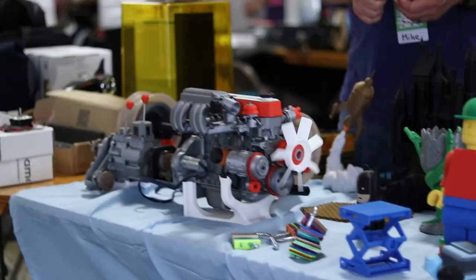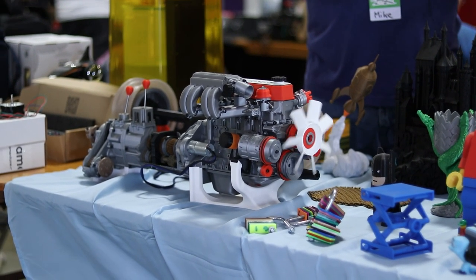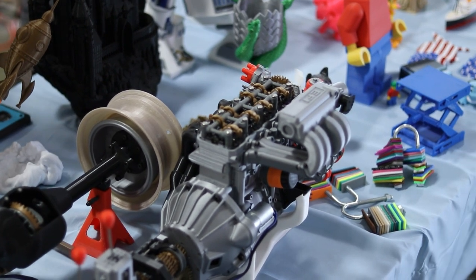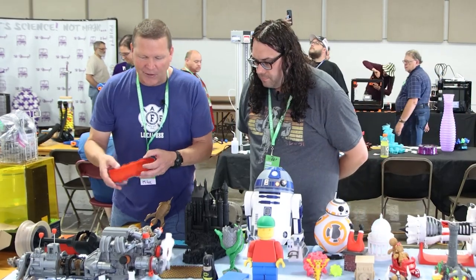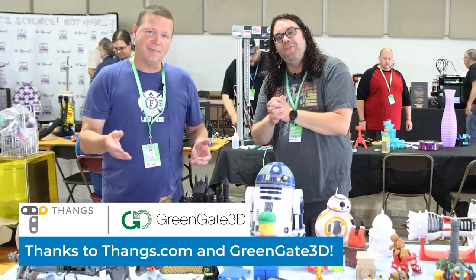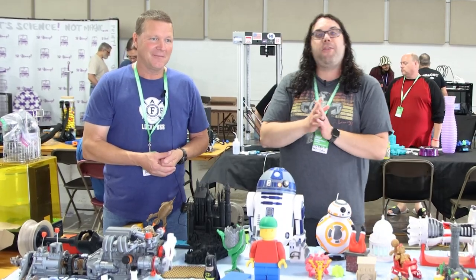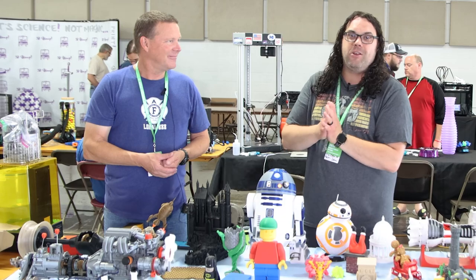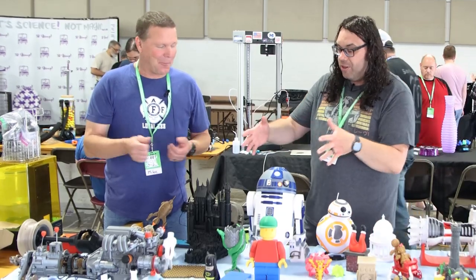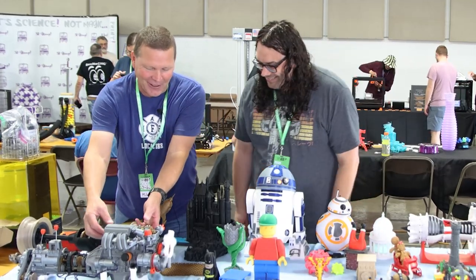And then we come over here and we see — you've got a working Toyota engine. Working Toyota engine. It actually shifts and moves through gears. This model is on Thingiverse — most of my models are Thingiverse models, free for anybody. You can see on top — the rocker arms moving, all in sync like they're supposed to be.